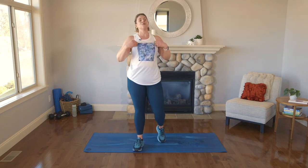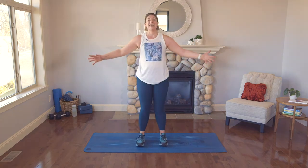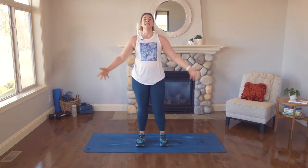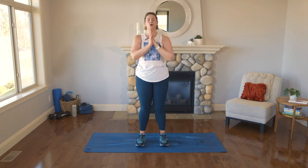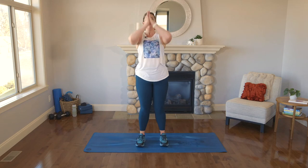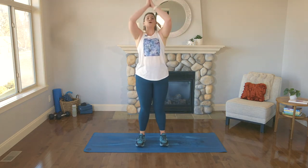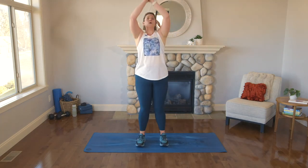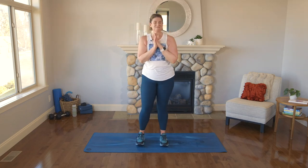Fantastic job — we are into our cool down. Join me here, standing. I need you to breathe with me. Big breath in, exhale, hands down. Again — inhale, exhale. Let's encourage that heart rate to come down. Inhale, exhale — two more. Here we go.